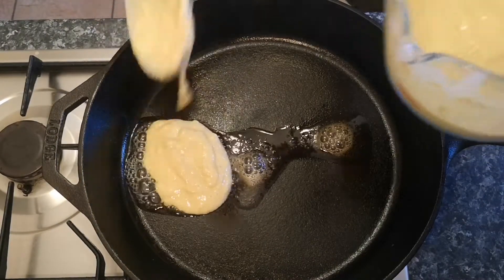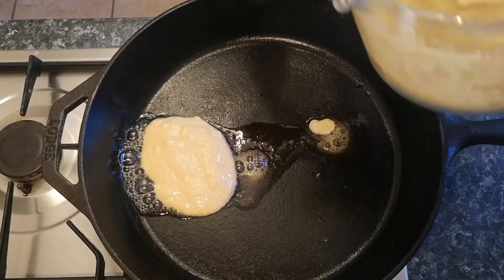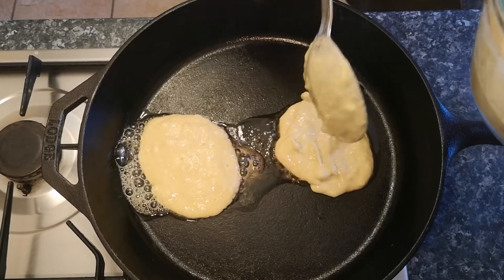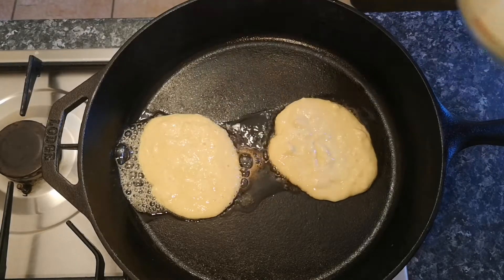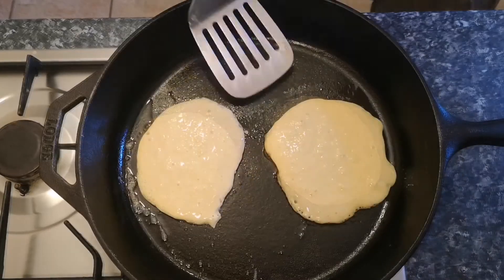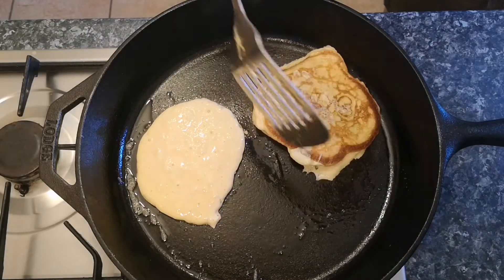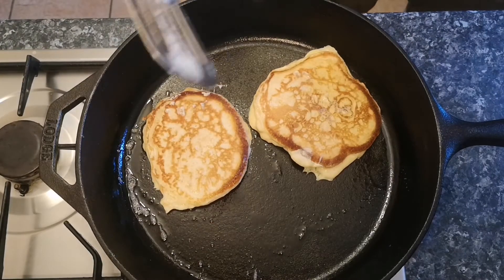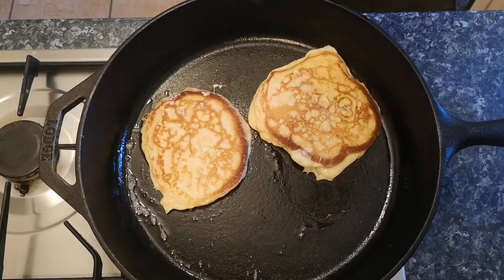At this point, heat a heavy-bottom pan over a medium heat and drop in a few knobs of butter, then spoon in a couple of dollops of the mixture and allow to cook. The pancakes are ready to flip when you can see the bubbles making their way through the batter. Flip them over, cook on the other side, and then remove to a warm plate.